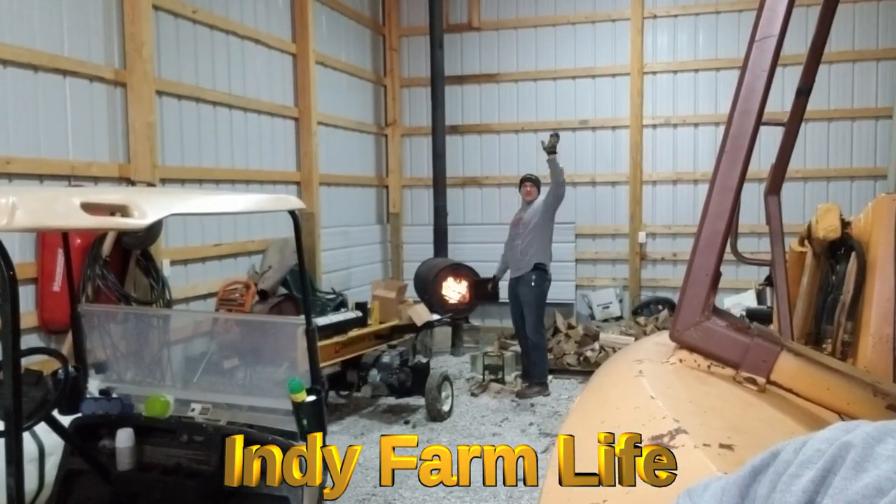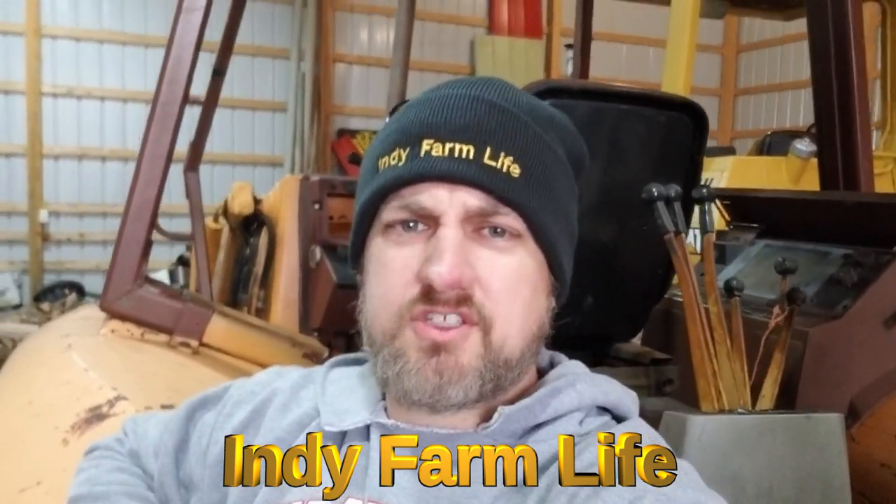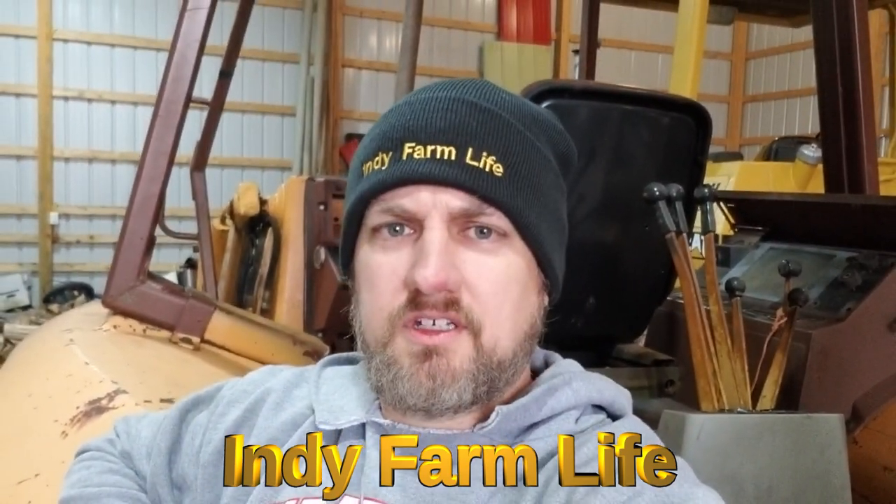Hey guys, Chris here at Indie Farm Life and Nicholas back there checking out the fire. Might be a first — Nick and I in the same video actually talking and not just looking at each other or standing and having drinks while Adam works.